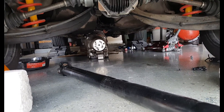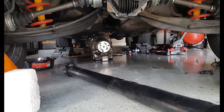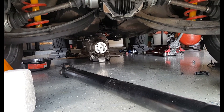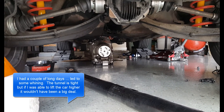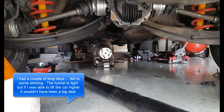I actually have to lift the car higher to get it out — it's kind of stuck right now. It is a tight fit in the tunnel, and I don't know how I'm going to work the torque converter in there and get everything lined up right because there's just such minimal movement.